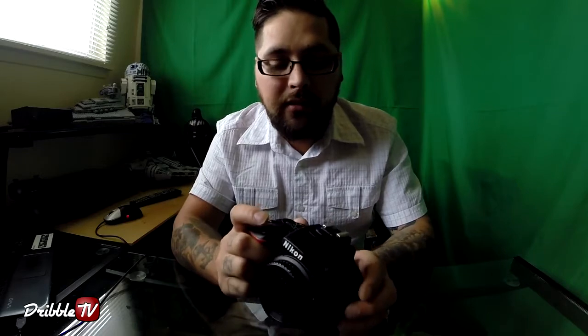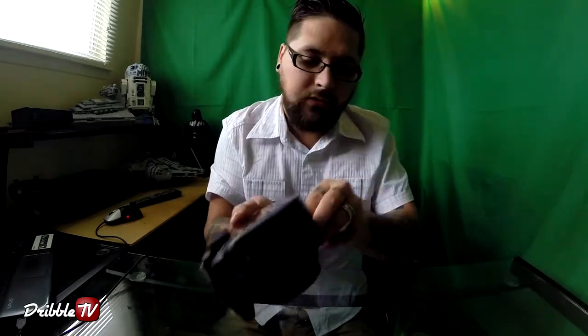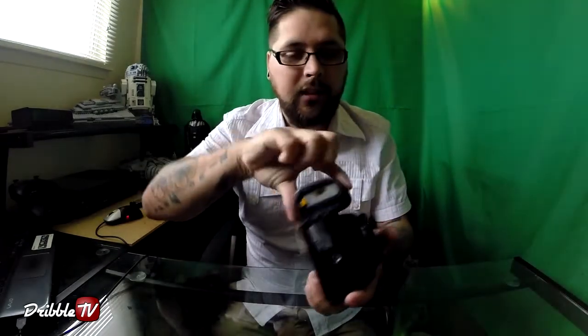There are a lot of specs — it's a 24 megapixel camera, which is nice. Another thing that's different from the D5300: on the D5300, on a single battery charge you could take 600 pictures, versus this one where you can do up to 820 pictures. That's a big difference and that was major for me — more battery life is always better.